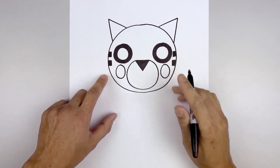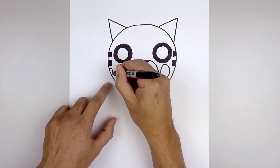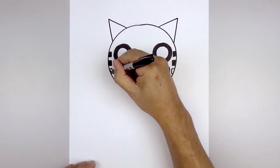Let's add one more stripe along the bottom. Leaving a gap, come in, down and then out. And then one last time we're gonna fill those in black.